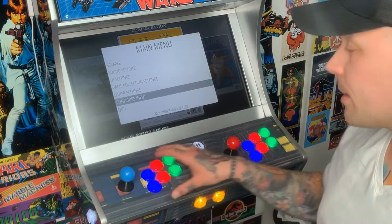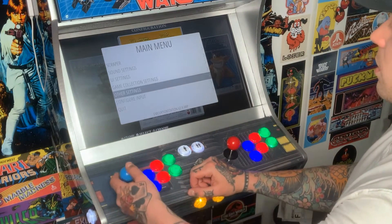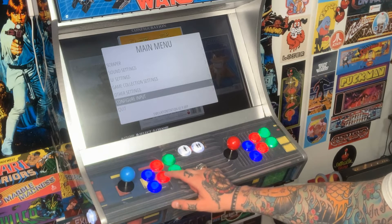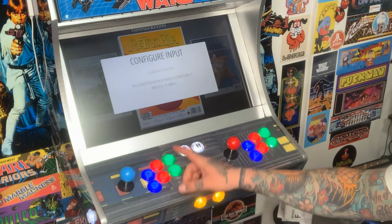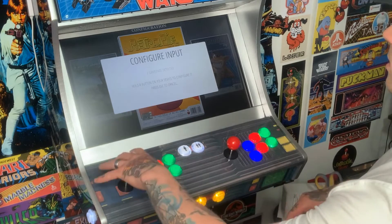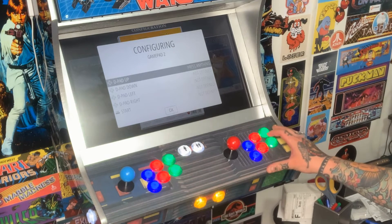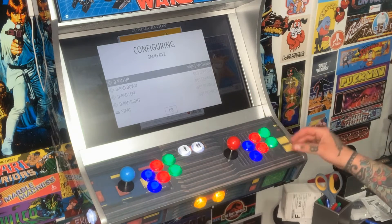Now we have to do the exact same thing for player two. We can use player one's controls to navigate — you can see I can scroll through the menu. Select Configure Input once again; it'll ask the same question, are you sure you want to configure input — select yes. It says two game pads detected again, so jump over to player two, hold down any button, and it brings us into the configuring page. It says Game Pad 2 here, so everything is good.